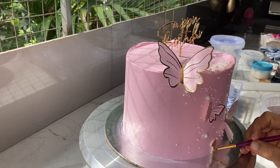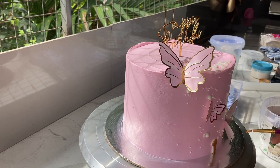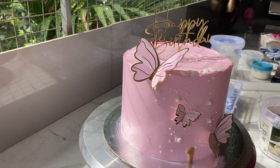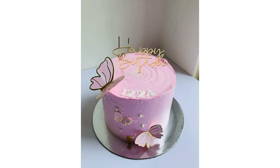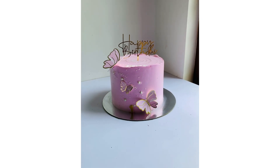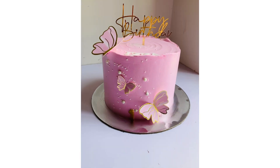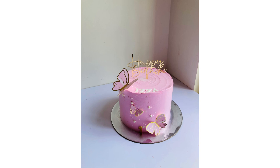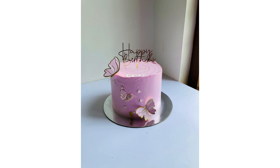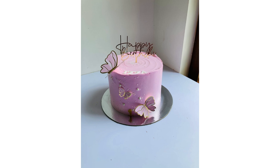I am going to put it on the front of the fondant. Thank you.